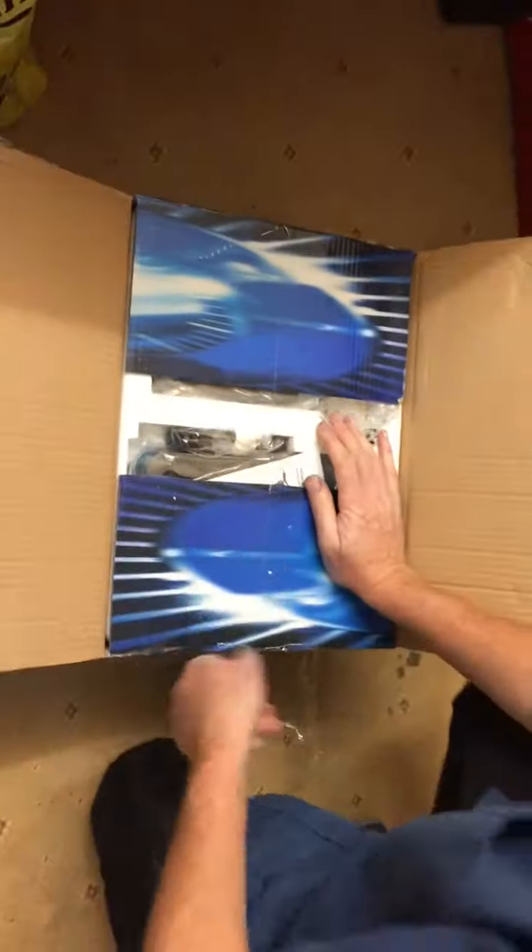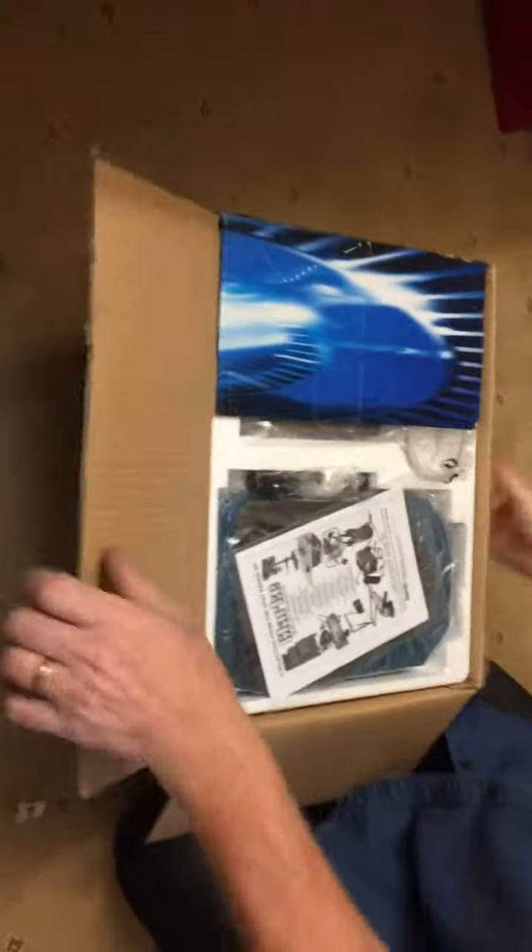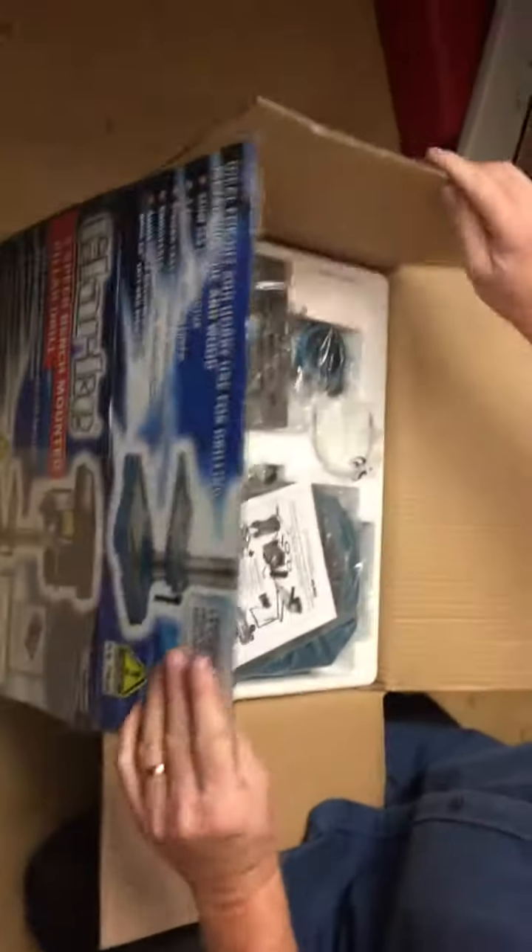We're going to do a review on this, so if you're thinking about buying one of these, this is what you want to get in the box. Clark stuff is pretty good generally. We've got a compressor, we've got all sorts. This is heavy - it's 15 kg, there's a fair bit of weight to it.